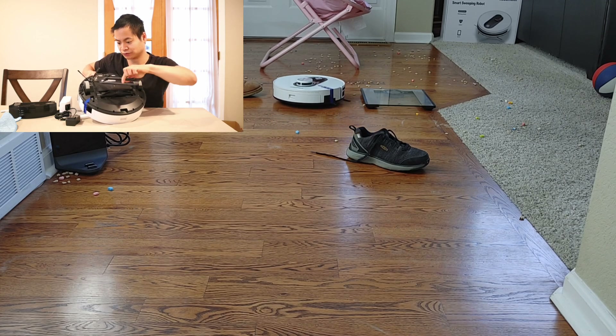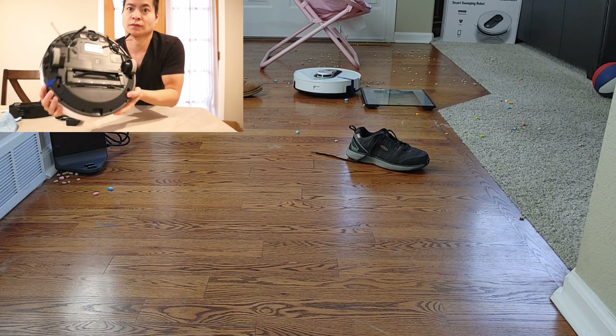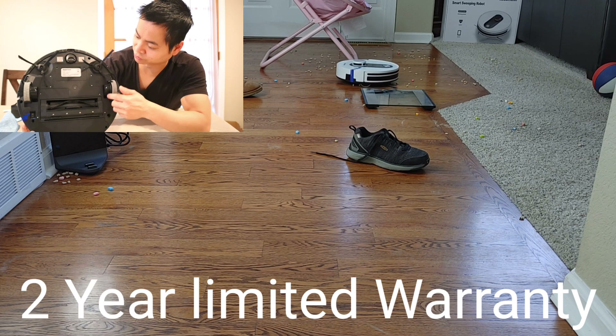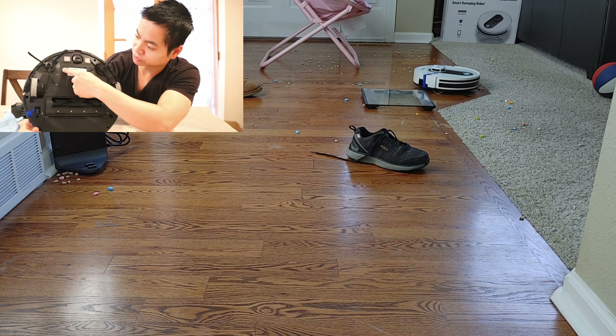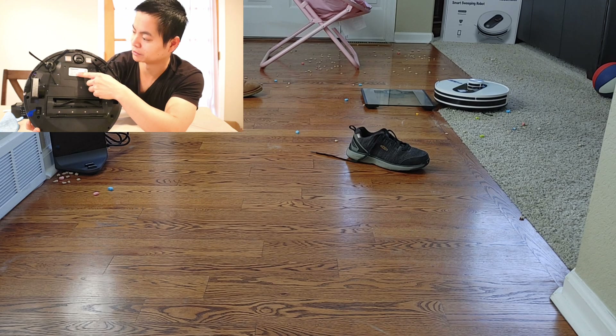Installing the extractor bar is simple — just snap the cover back in. For serviceability, you can remove the drive wheels with just a few screws if you ever have issues. There's also a cover held on by two screws to access the 3,200 milliamp-hour battery. Good job — it's very serviceable.